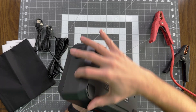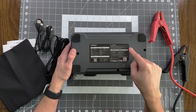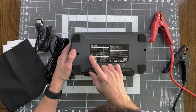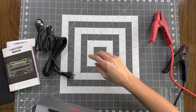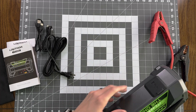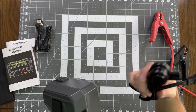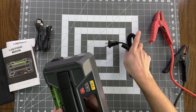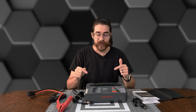On the bottom, a little more information — error codes and solutions. If you want to charge it, you've got two options: you can use the USB-C port as an input, or just plug it into the wall and charge it that way. Really convenient. Now that we've seen everything that's included, let's go test this out. We're going to jump start a car, test a battery, and charge a battery.